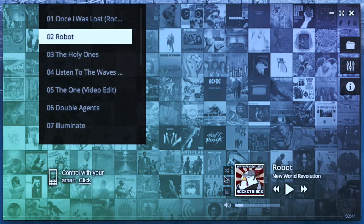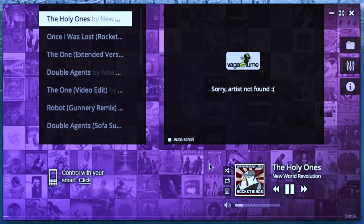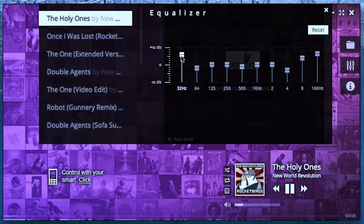It also has advanced features — it will pull up lyrics. And it has something that most MP3 players have lost lately: an equalizer, which lets you fine-tune the output so it can actually sound pretty good on a Chromebook, since Chromebooks don't really have that great of speakers.